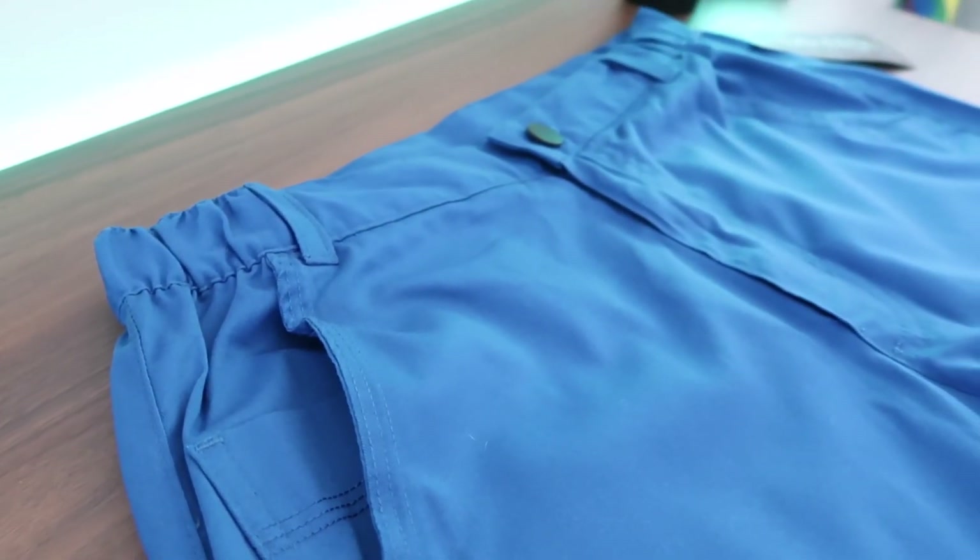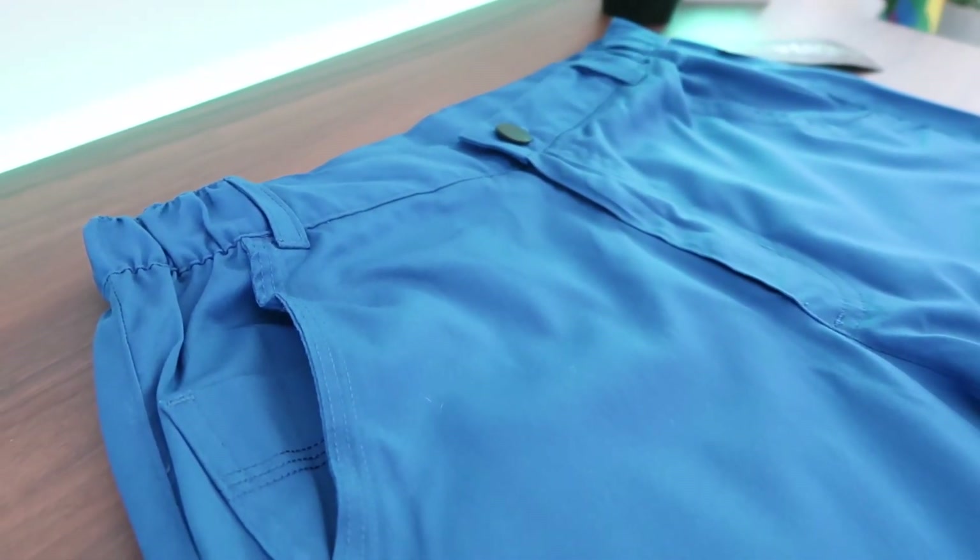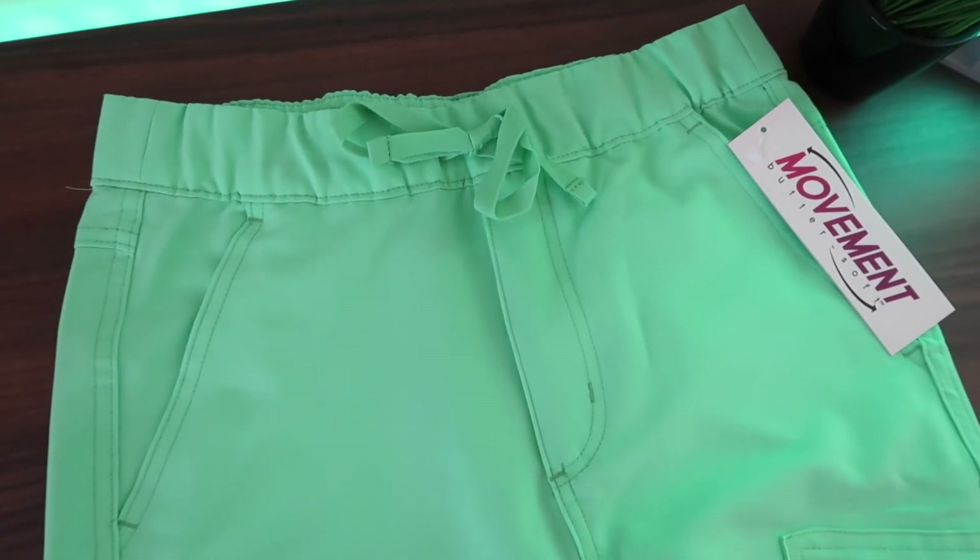The pants also have a zipper and a button, where the Movement by Buttersoft only had the elastic band with a drawstring — though it did have a zipper. This is a very different style pair of scrubs, but it's something we haven't done before on this page and it's actually not that uncommon — I've seen other brands with scrub top polos as well. If there's another pair of scrubs you want me to review from Uniform Advantage, leave it in the comments. If you want to save money on checkout with Uniform Advantage, use my code UAXDAVID. Give this video a like and subscribe, and I'll talk to you guys later.